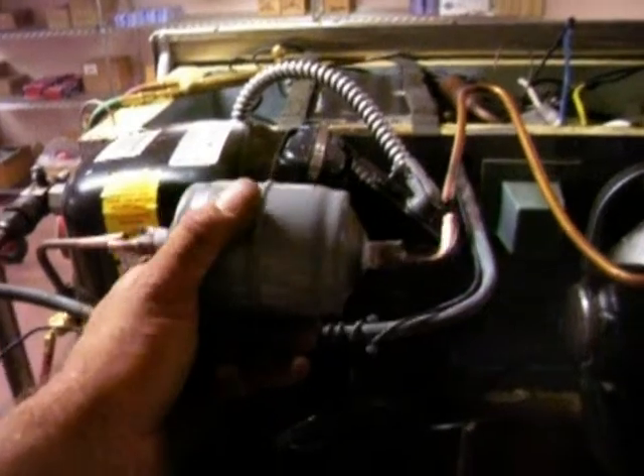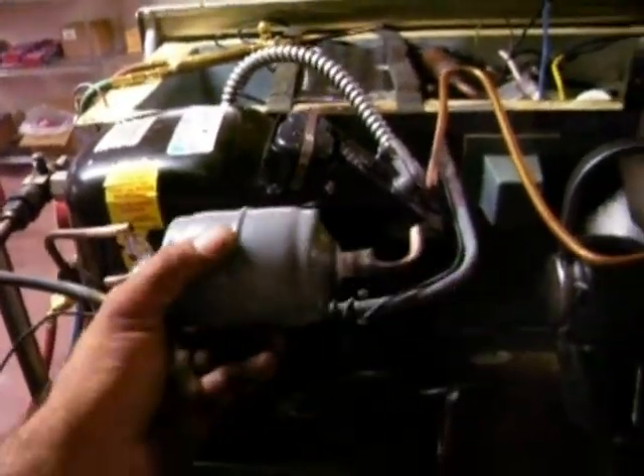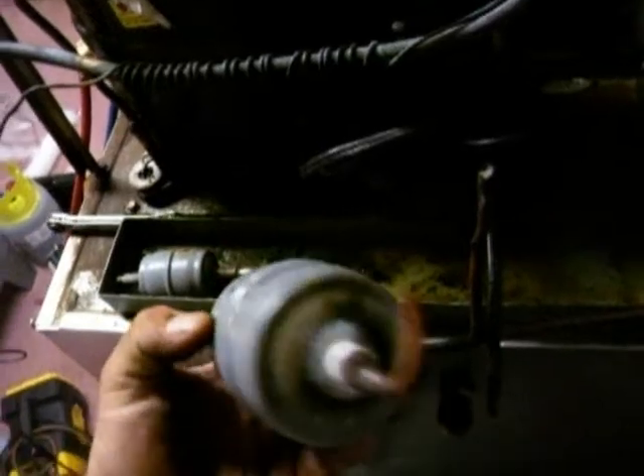Okay, I just cut out the filter dryer that somebody put on the discharge line — the compressor should not have that there. I can't even blow through this thing. I'm blowing as hard as I can. That's a pretty good sized filter dryer.